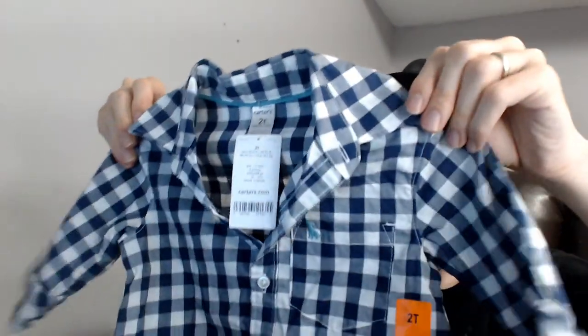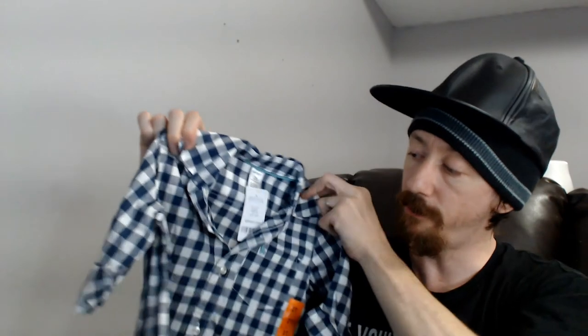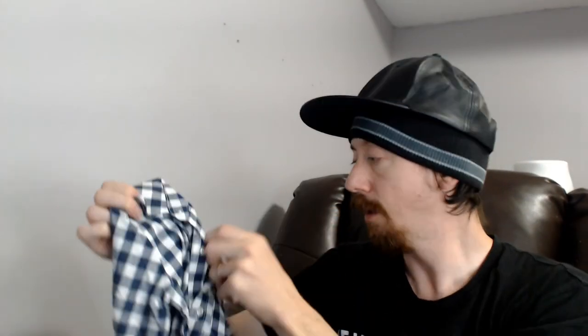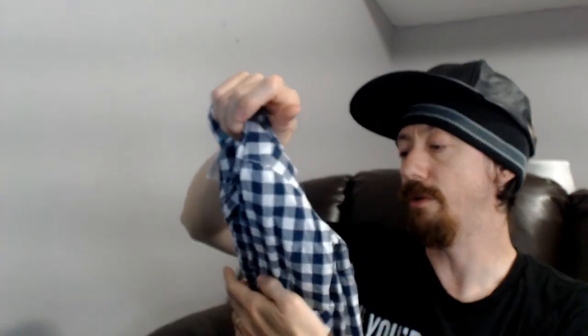Up next we have a new-with-tags 2T little guy shirt from Carter's — part of a three-piece set. From personal experience, Carter's is a really good brand for baby clothes; they hold up fairly well. We might have had a couple other Carter's pieces elsewhere in the box. It's probably a little too big or soon too small for my son, so we'll definitely try to sell it.